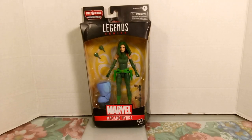What is going on everybody, Washington here back with another figure review. For this review we're going to be reviewing Madame Hydra.